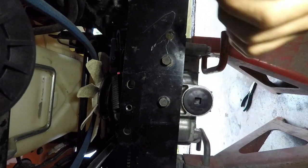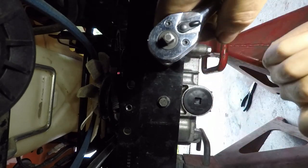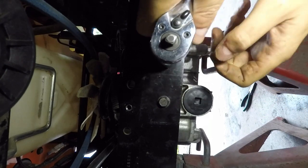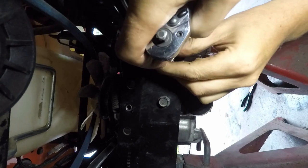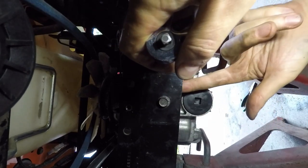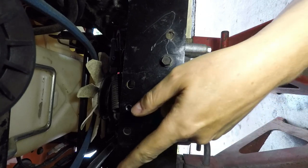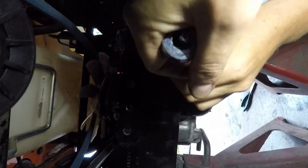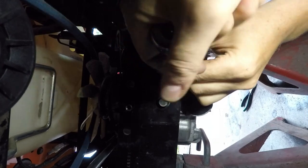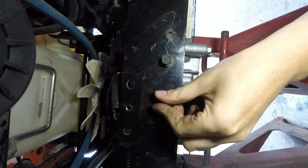Now I'm back under the mower — I'm not doing this in any particular order, so all these steps can be mixed up. This is where the transmission mounts to the cross member; there's a plate mounted to the transmission on the back of here, so I take these bolts out. You could take the entire cross member out with the bolts on the frame, but I'm not going to do that unless I have to. It's just four bolts instead of two.